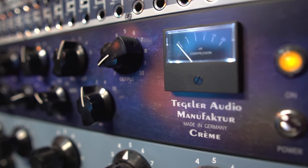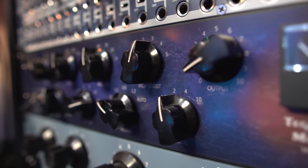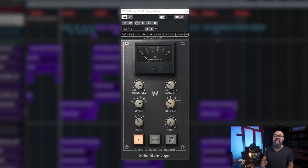What I'm going to do is show you how I work with a mix bus compressor on my mixes — the compressor I use and the parameters I work with most of the time. The compressor I work with most for mix bus compression is a hardware unit called the Tegeler Crème. It's a stereo bus compressor, a VCA type — like the SSL compressor that is well known for mix bus compression — so it's fast and transparent. For this video, I'm going to use the SSL Stereo Bus Compressor by Waves, which has the same type of parameters I'm used to working with on my Tegeler Crème.